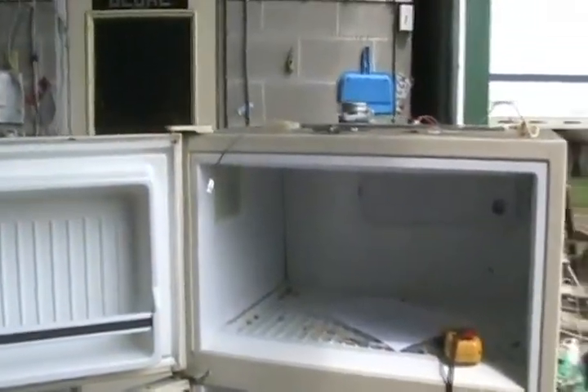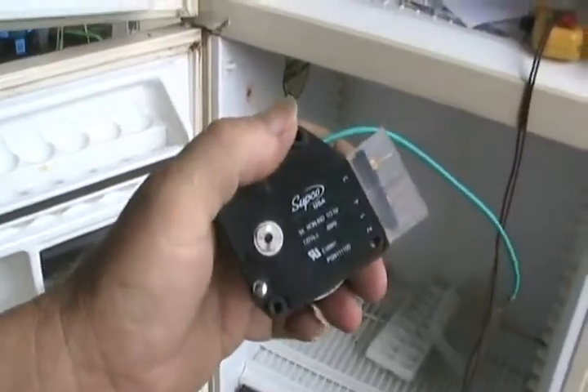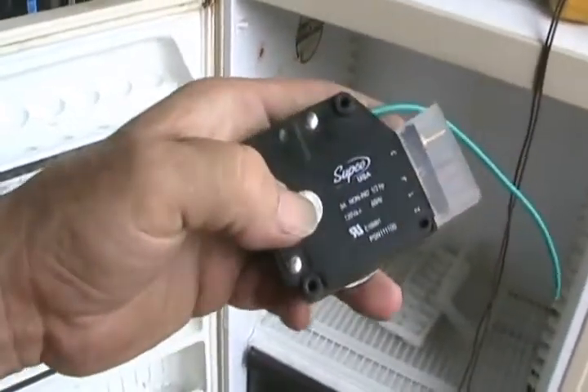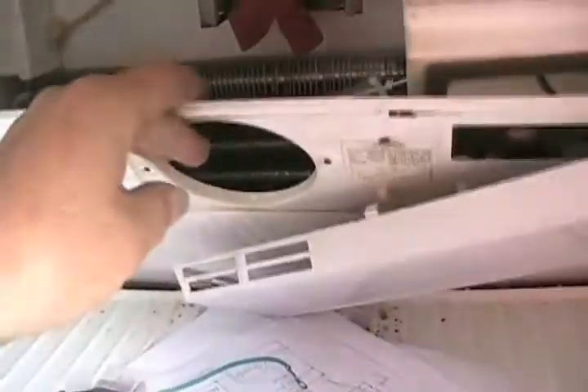The most common electrical problem with fridges is the complaint that the freezer's cold, it's got ice on the back, but the fridge is warm. The most common cause is the timer stops running while the fridge is on the running cycle. The fridge sounds like it's working normally and cycles off and on until it can't cool anymore because there's such a big ice blockage on that cooling radiator that the fan can't blow any cool air down to the bottom through that hole.